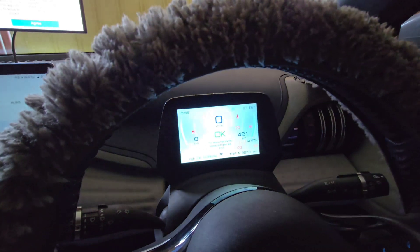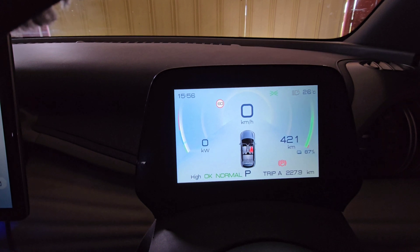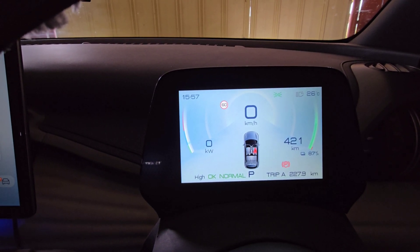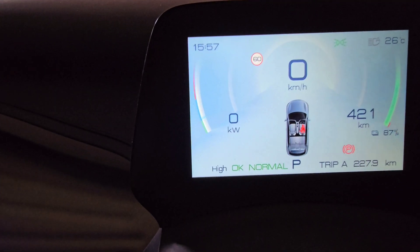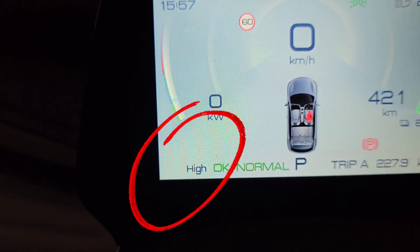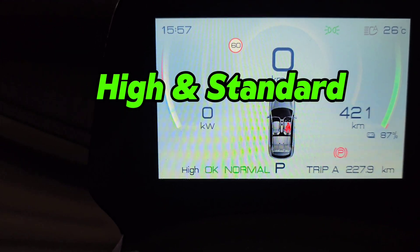The next thing you should learn about the Atto is it's got regenerative braking. Nearly every EV on the market today — I think even most of the plug-in hybrids — they have regenerative braking. You can see on my binnacle here I've got something which says 'high', and that means my regenerative braking is set to high. The Atto has two settings: high and standard.